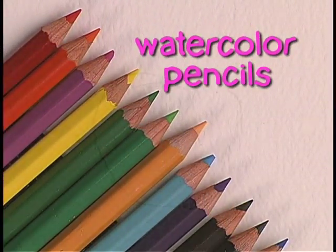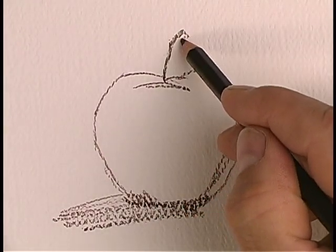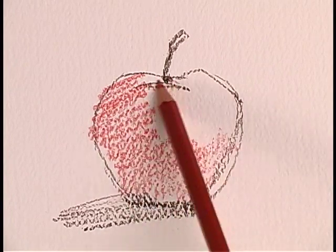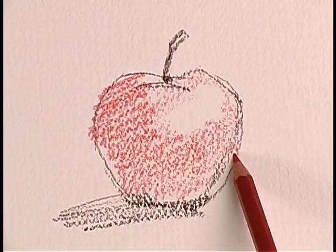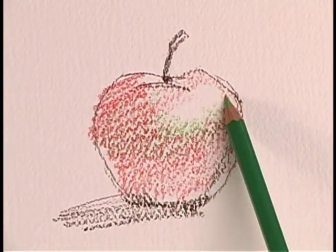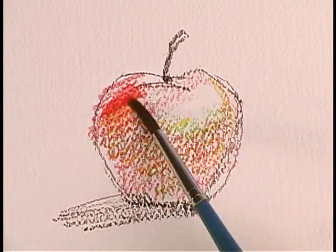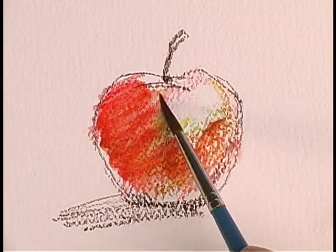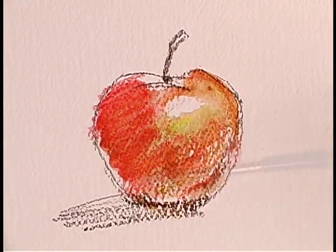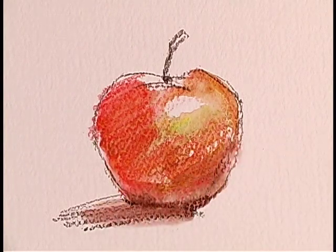Watercolor pencils look and react like tube or pan watercolors when you wet them. I'm sketching this apple as an example, and then I'll apply a base of red, overlay some green, and then overlay some yellow. After your sketch is complete, you brush on water to achieve the wash-like effect of conventional tube or hard watercolor. It's a fun way to use watercolors — I really like watercolor pencils.